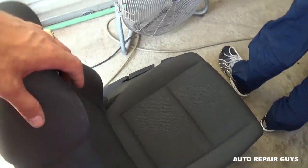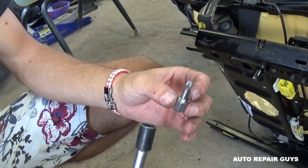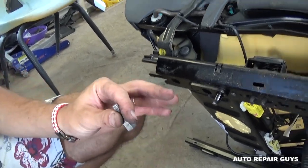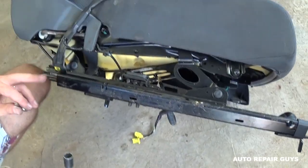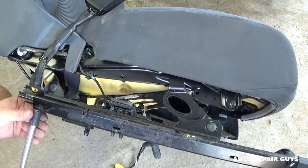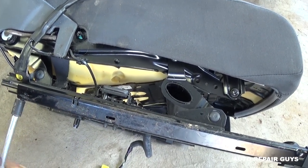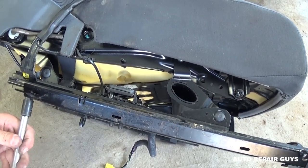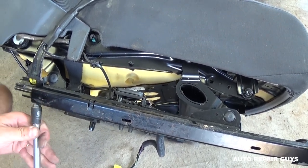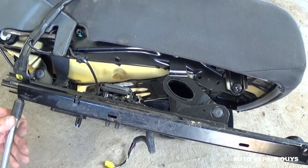We'll show you how to remove and replace the seat belt buckle, which is located right there. We need an M8 now. If you scoot the seat all the way to the back, you can access the bolt, which is located right here. Go ahead and take it off — it's not a very long bolt. Make sure you use the M8; don't attempt to remove it with anything else because you're going to damage it.